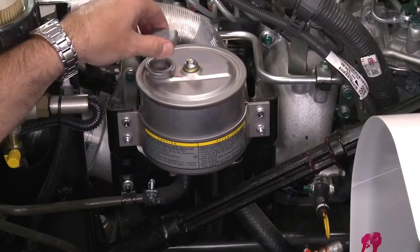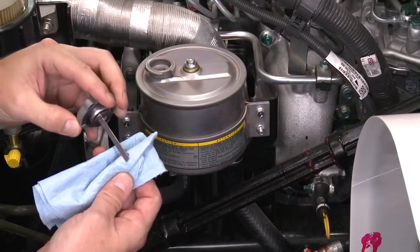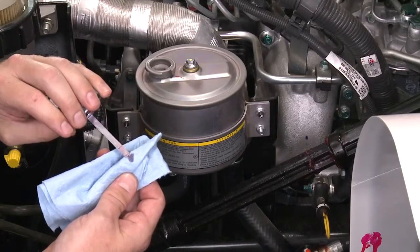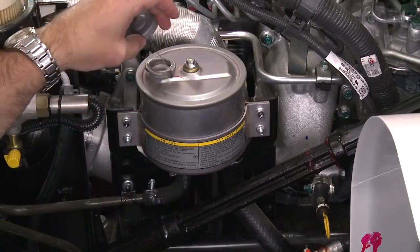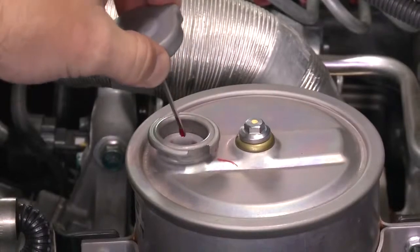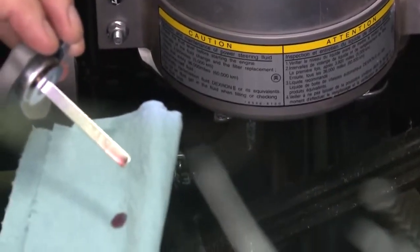To check the power steering fluid level, remove the filler cap and wipe the dipstick with a clean cloth. Reinstall the filler cap securely. Remove the filler cap again and check the fluid level on the dipstick. If the power steering fluid is on or near the minimum mark, add fluid up to the maximum mark.